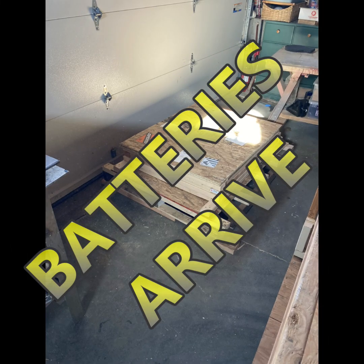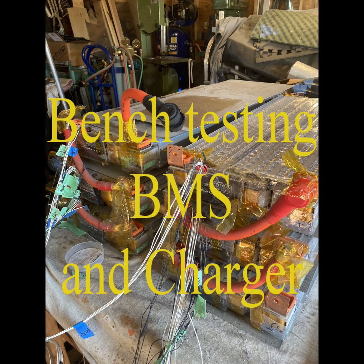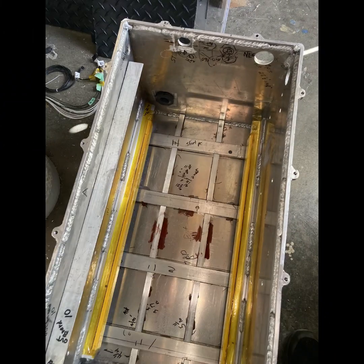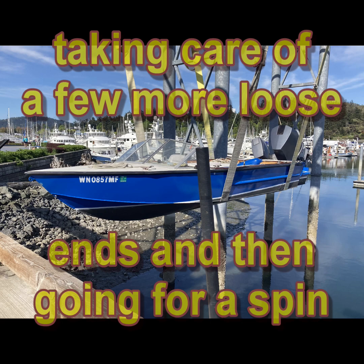The batteries arrive on a pallet, so the next phase is to wire everything up and bench test the EBCC, which is the charging system, and also the BMS, which is the battery management system. That's what I'm doing in these shots. It was really nice to be putting her into the water.